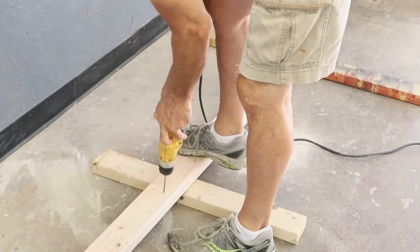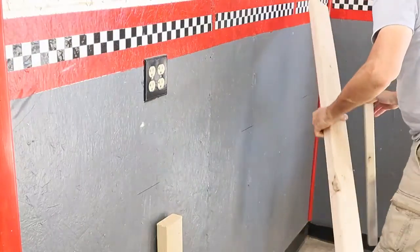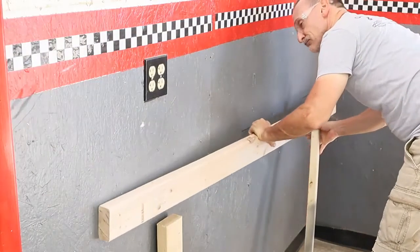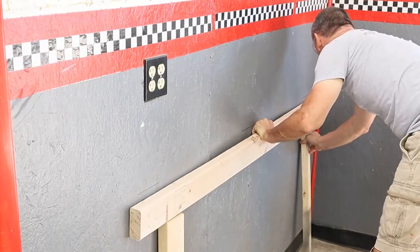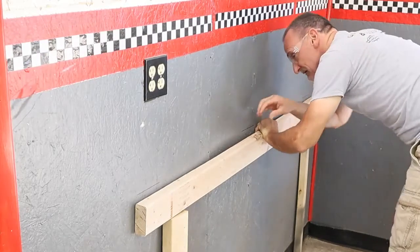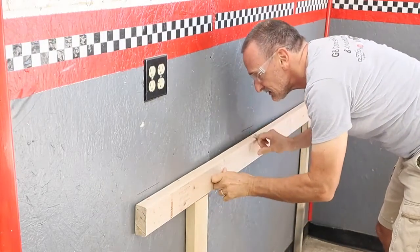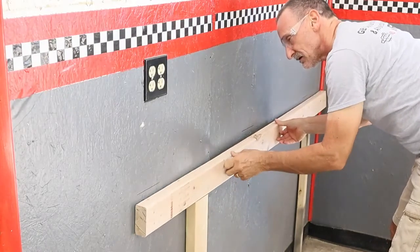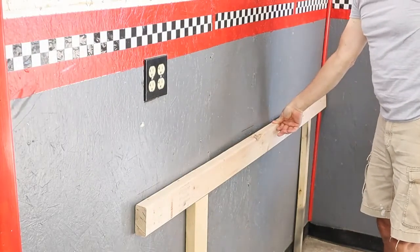I want the top of my workbench to be at 34 inches, and the top is 3/4-inch thick, so the top of this cleat has to be 33 and 1/4 inches from the floor. Since this stud is 3 and 1/2 inches long, I cut two spacers 29 and 3/4 inches tall so I could put this cleat on top of them and hold it in place while I screw it to the wall. Using these spacers ensures that the 2-by-4 cleat is going to be level and parallel to the floor — useful if you don't have someone to help hold the board up.